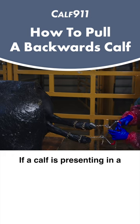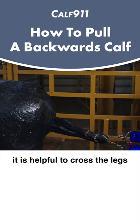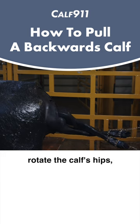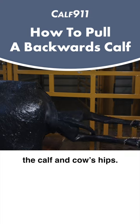If a calf is presenting in a posterior or backwards position, it is helpful to cross the legs when pulling in order to rotate the calf's hips and avoid hip lock between the calf and cow's hips.